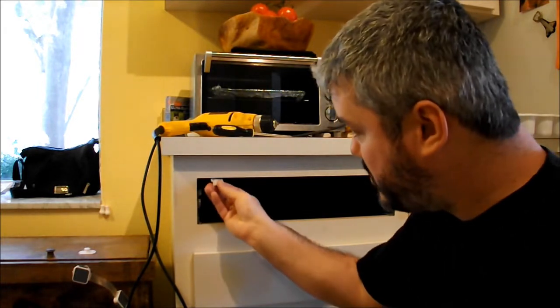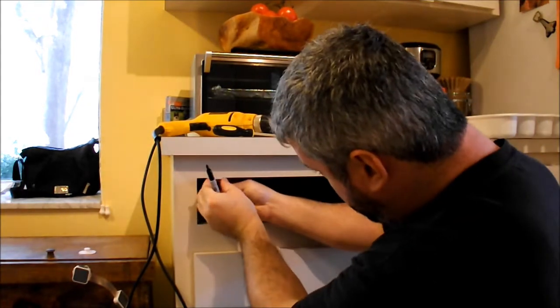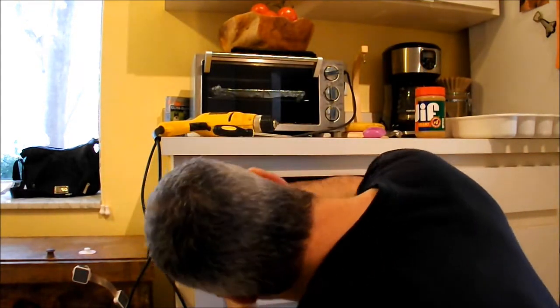Now I'm going to install the catch right underneath the cabinet. To know where the catch should go, I'm going to take a sharpie and mark a spot right there — that's my center. When I take the drawer out I'll know exactly where to put that latch. With the drawer out, I'm going to take the catch, put it where it's supposed to be, and then mark where I want to drill with the sharpie. Time to drill.